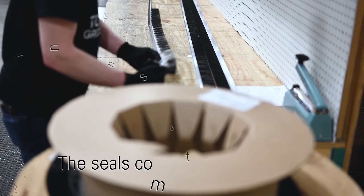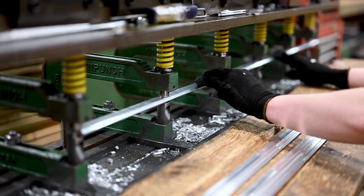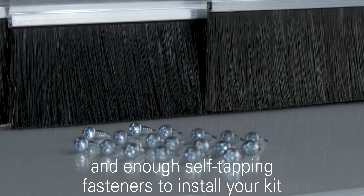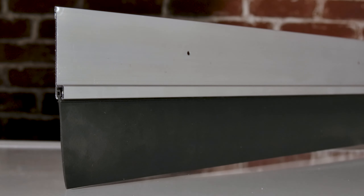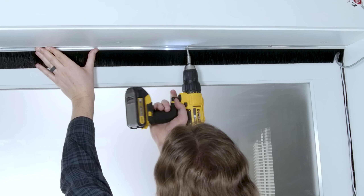The seals come pre-installed in a high quality non-corrosive aluminum retainer with pre-punched holes and enough self-tapping fasteners to get your kit installed. The retainers come in 90 or 45 degree options. Either high quality retainer will give you peace of mind knowing you're installing a lasting seal retainer that won't rust.